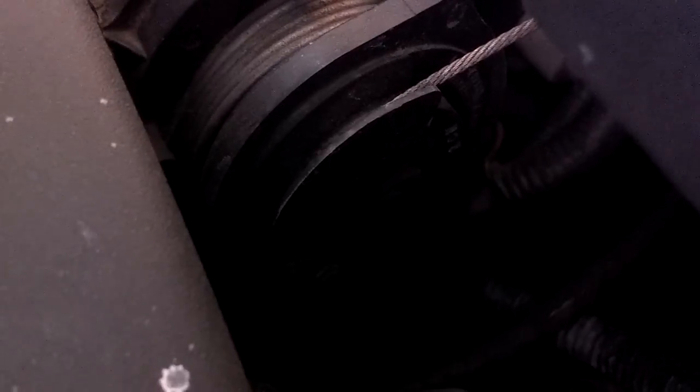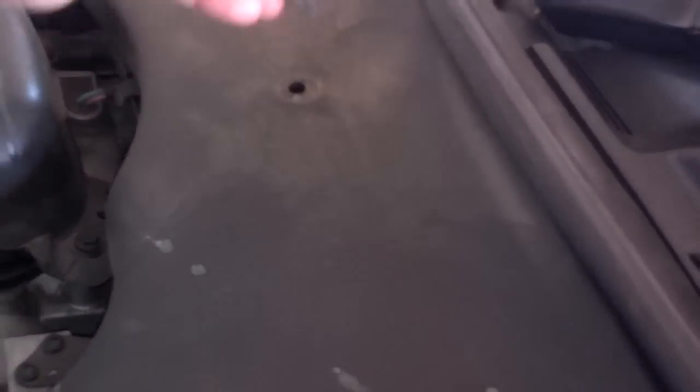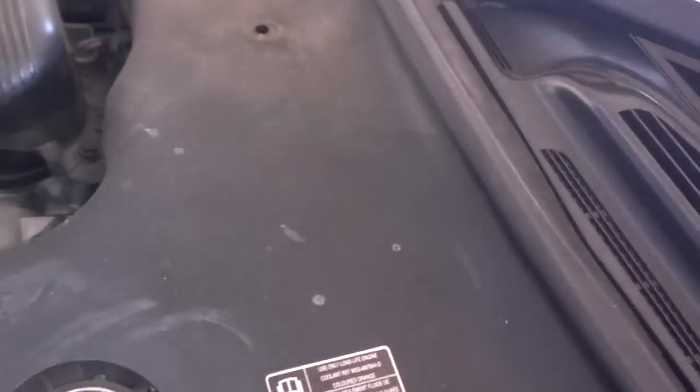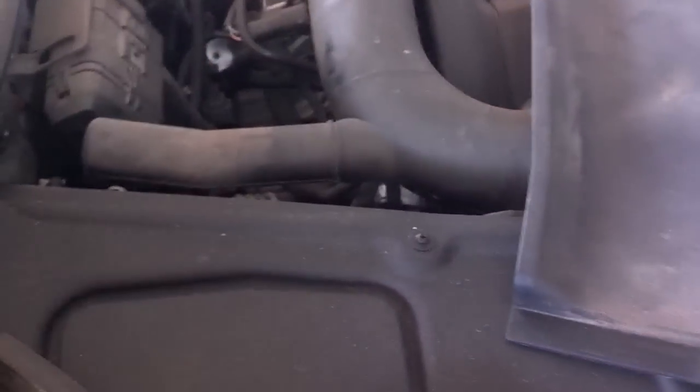Coming out to the vehicle I can see the throttle body. There's an electrical connector on the front and another electrical connector on the back side of it. This cover is limiting access, so the first thing I'm going to do is twist this plug out of the way and get this cover out of the way for better access. The cover over the throttle kind of tucks under the side panels, so you can bow it to lift it out of the way or remove one of the side panels.